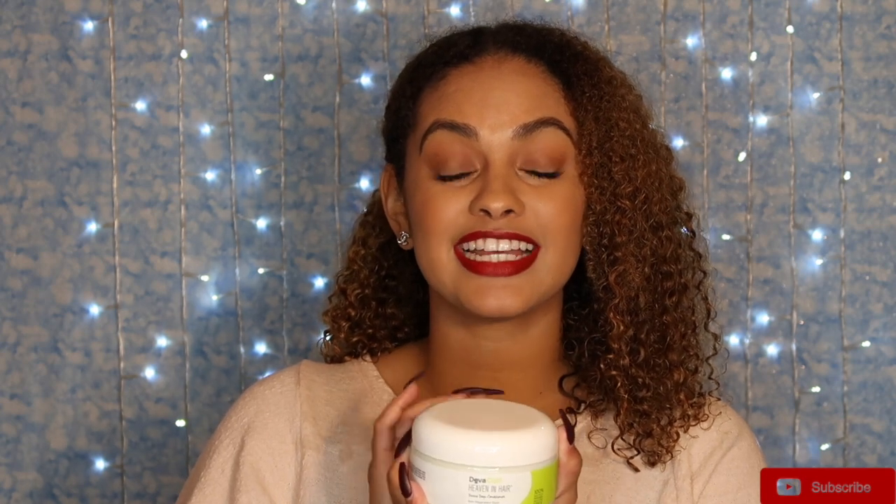As you guys can see, my hair is really dry and it could really use some help. I'm going to start out with the DevaCurl Heaven in Hair mask. This mask is 8 fluid ounces and it retails at $28, and it says that it will give you long-lasting moisture, shine, and smoothness. Let's see if it does that.